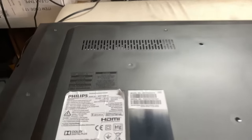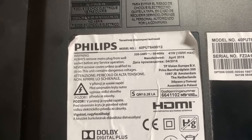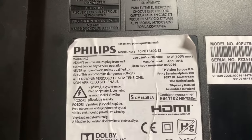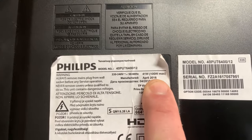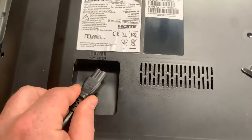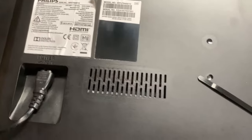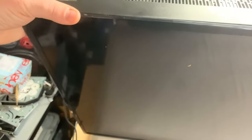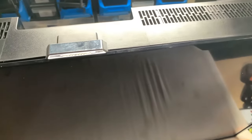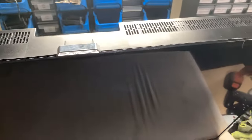This is a Philips, model number 40PUT6400/12. This TV is quite old — manufactured April 2016. Let's plug in the power and see if there's any light. No signs of life. I'll press the button — no LED light, nothing. The TV is completely dead.